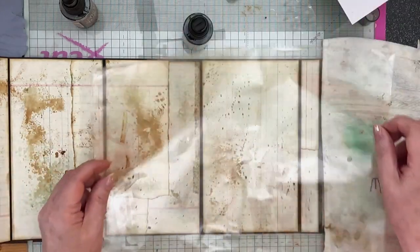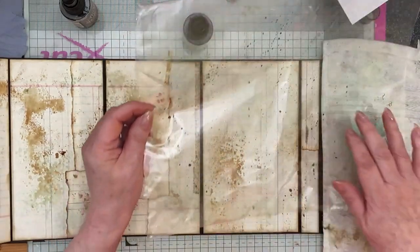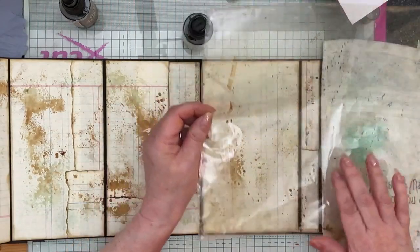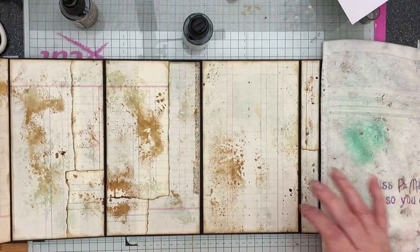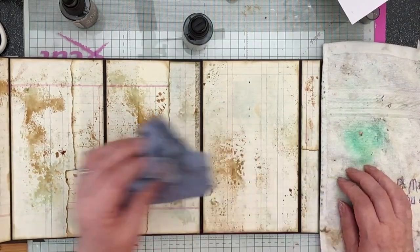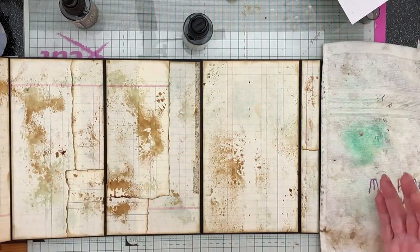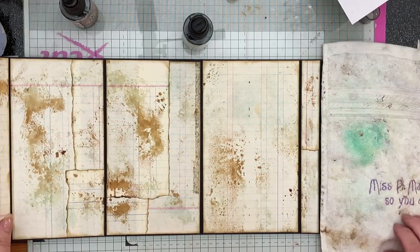Let's see if I can get some on there — oh, that's just gone like a blob. That'll be all right like that, I think. Yeah, that's fine, that's that. I'm happy with that. I really like it — it's a nice base to start from.